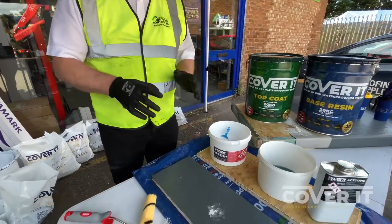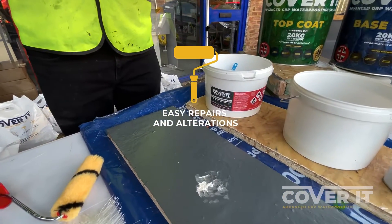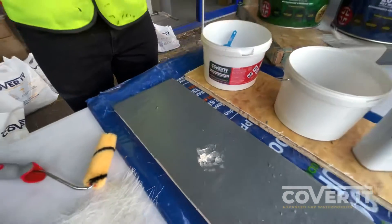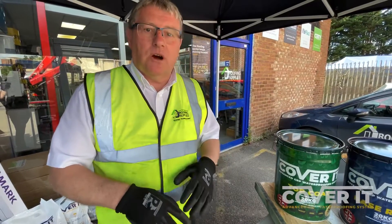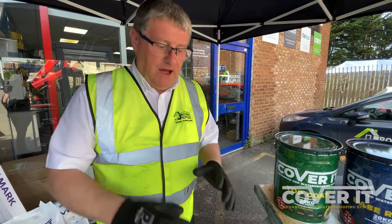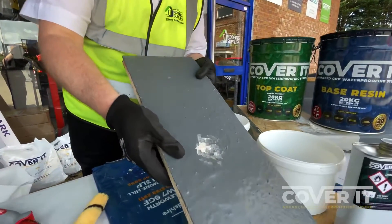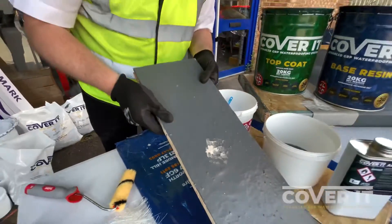...we'll show you how easy it is to do repairs and alterations on an existing Cover It roof. One of the great advantages is that you don't have to do so much of the prep work. So we're going to have a go at doing a repair to a Cover It roof that we've knocked seven bells out of with a hammer, as you can see, and we're going to do a repair.